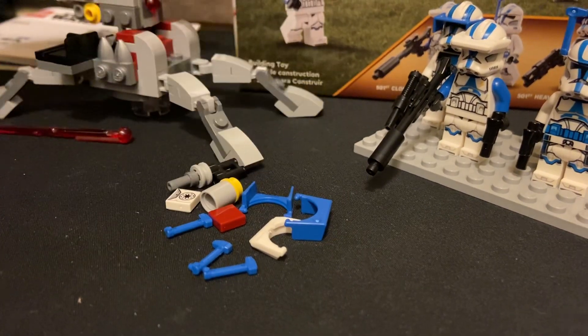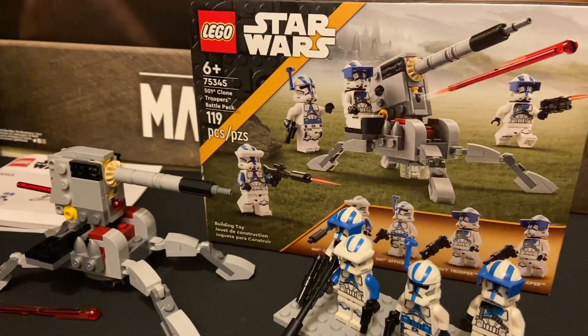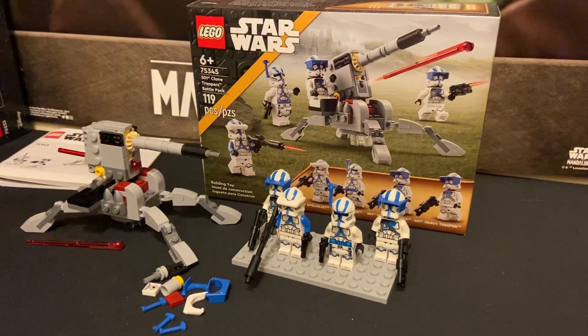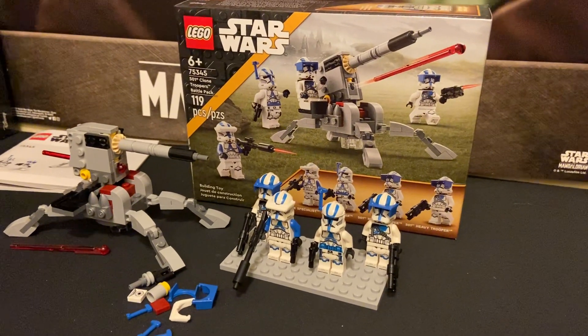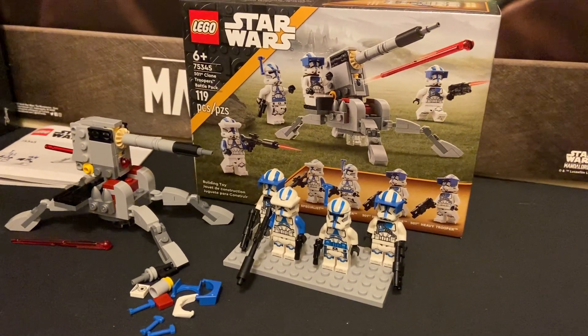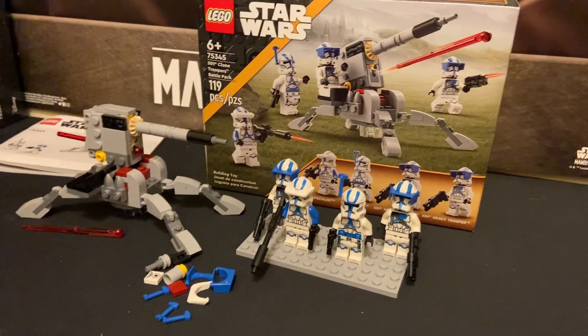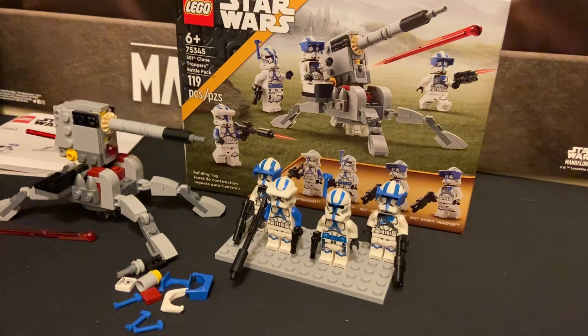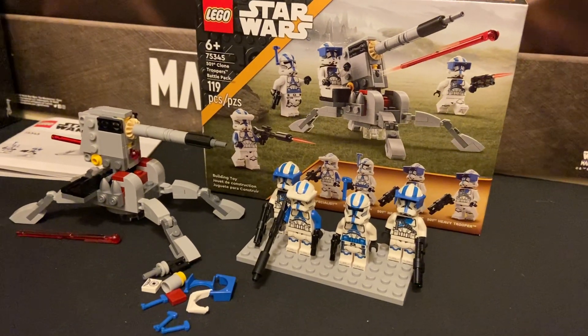The battle pack overall is a great set. It is a five out of five for me — not sure about you guys, but I'm pretty sure this is going to be one of those sets where people cannot get enough of them. And that is all for Brick Squadron. Thank you for watching. Bye!